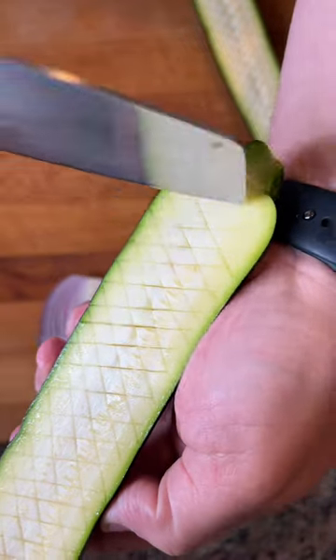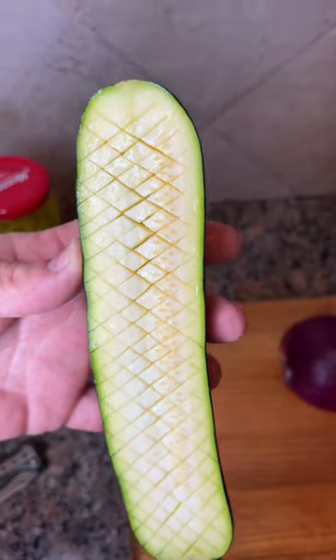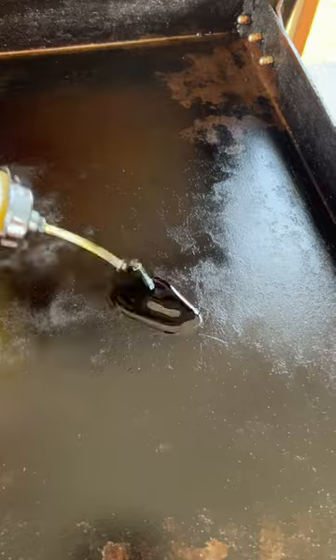You don't want the Johnsons coming over making sure your lines aren't straight. I'm going to sprinkle a little kosher salt over that, let that sit for about 30 minutes. Let that water just glisten — make it glisten. Look at that.